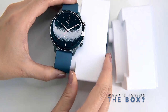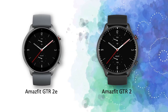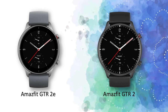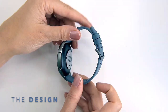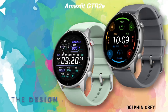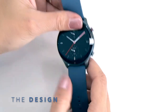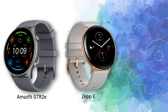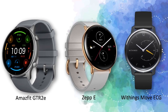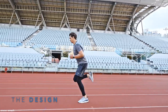The Amazfit GTR2e boasts a very similar design to its predecessor, the GTR2, with a large circular face and a silicone strap. The variant I tested was Dolphin Gray, but you can also get the watch in Ice Lake Green and Obsidian Black. Overall the look of the watch is quite sporty, and maybe not as refined as something like the Zeb E or the WeThings Move ECG, but it's a great everyday watch packed with useful features and tremendous battery life.